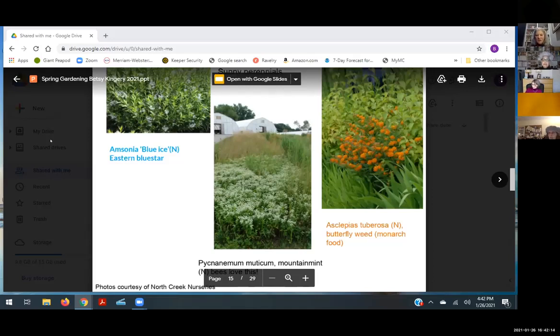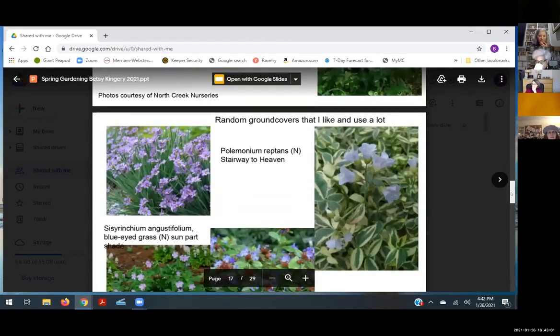Asclepias tuberosa, or butterfly weed, attracts butterflies — I get a lot of monarchs on it in Canada. It's a milkweed; there are several kinds, and it's a prolific spreader. You can get varieties three and a half feet tall or smaller, so be sure to read the label. It blooms in late spring, and if you deadhead it you'll get more blooms. If you're lucky, you'll get caterpillars that will eat it.